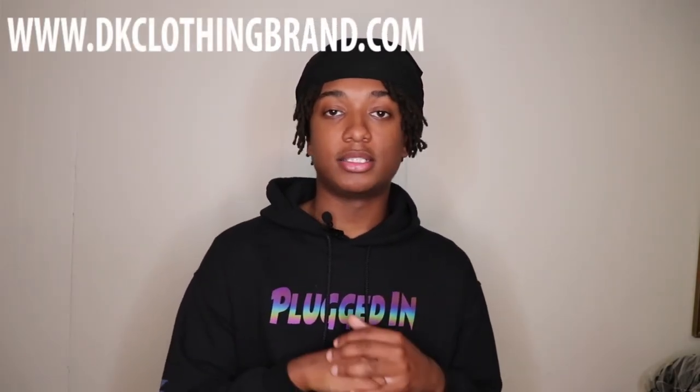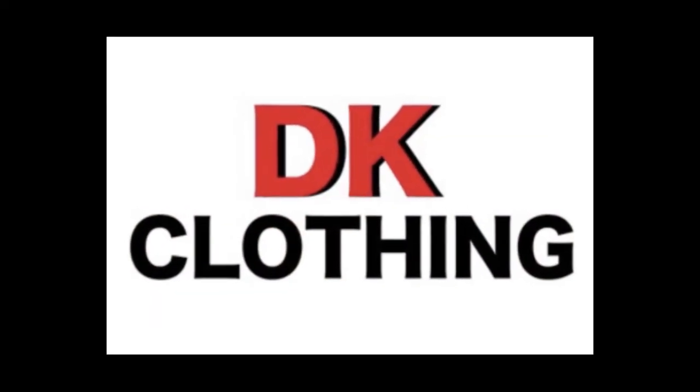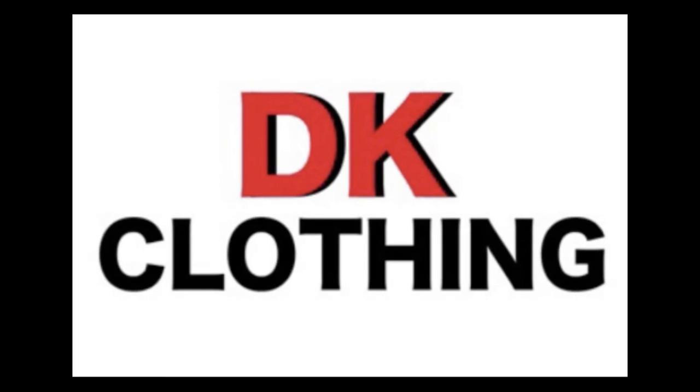I appreciate y'all for tuning in to this video. Make sure that y'all follow all of our social media, DK Clothing DMV. Make sure that y'all like, comment, and subscribe. Check out our website and also the new tote bags that just restocked — we just restocked, so make sure that y'all go grab yours today. Appreciate y'all for tuning in. We plugged in over here. Let's get it. I'll see you next time.